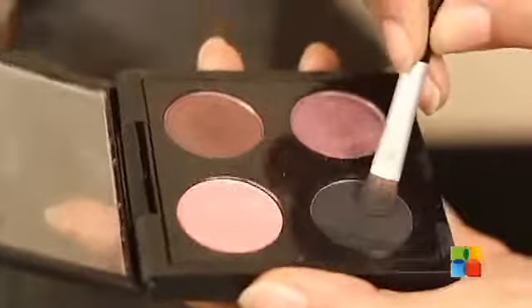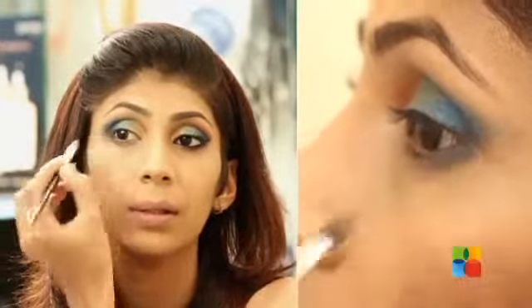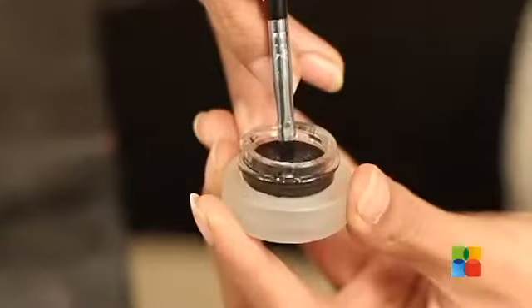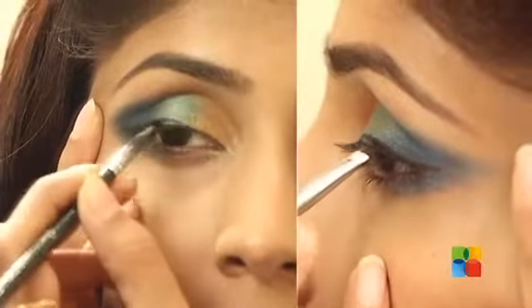I am taking black eyeshadow and just at the corners I am giving more depth to the color. Now I am using a Maybelline gel liner on the top of my lids.